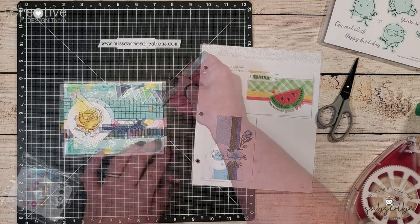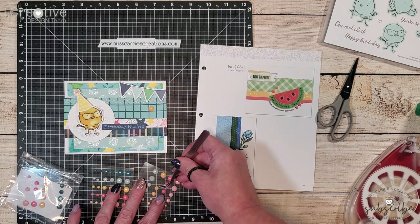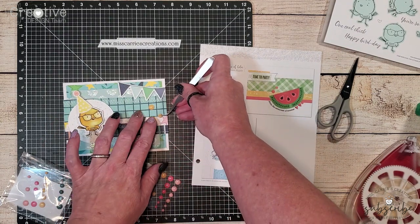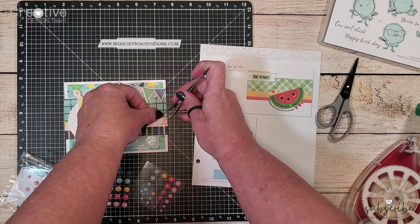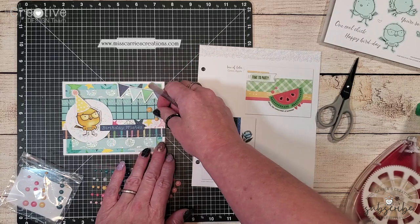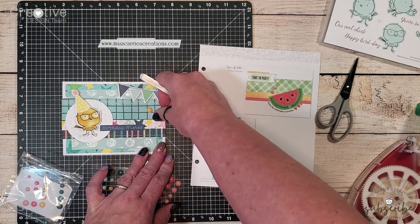While I'm adding these yellow Daisy Meadows dots let's take a look at how the sketch was altered. I chose to create a patterned paper background instead of the white background on the sample card. I did recreate those strips of patterned paper.